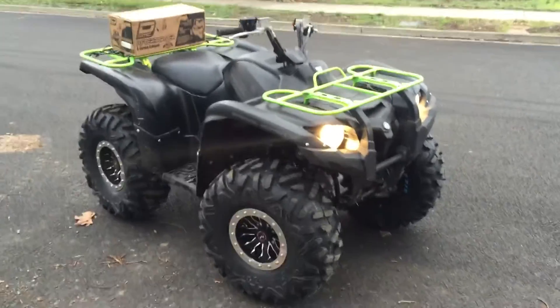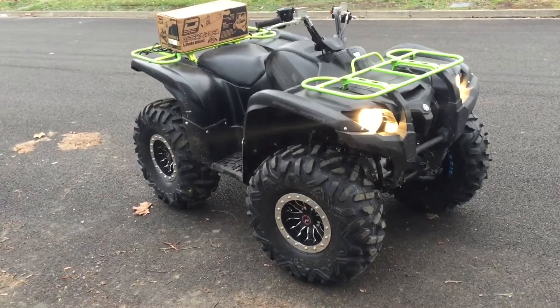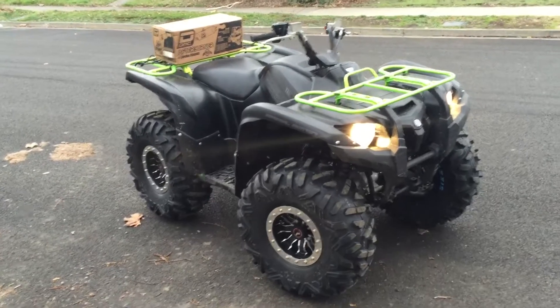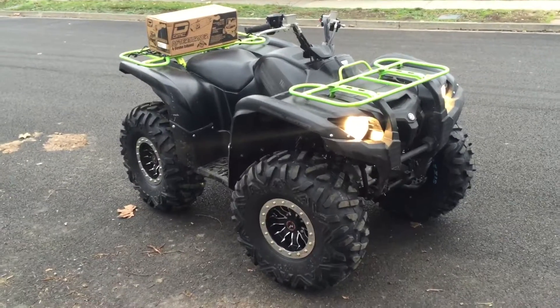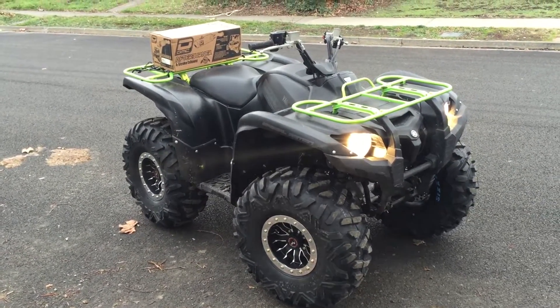When I bought this thing it was bone stock, and I just recently picked up the rims and tires that you see here. We do a lot of deep snow riding, hopefully I can post some videos of that soon. I'm finally getting this thing set up — you can see the new tailpipe there on the back.